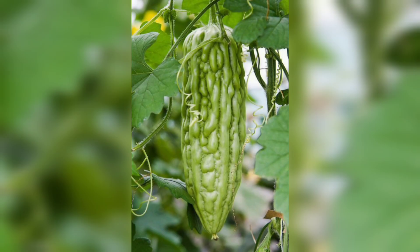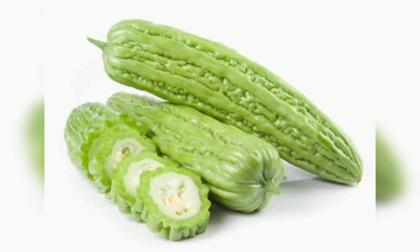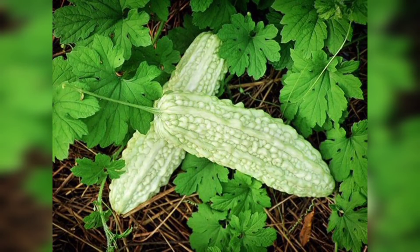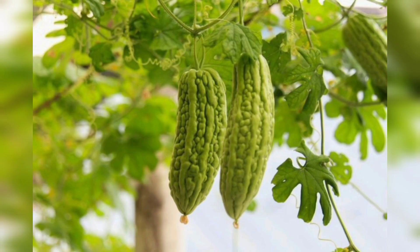Make sure the soil does not dry out. You can water the plants once a week or more if the weather is hot and dry. Fertilize the plants with a balanced fertilizer every two to three weeks. Bitter gourd is a vine that requires support to grow — you can trellis the plants using bamboo poles or a wire mesh. Make sure the trellis is at least six feet tall, as bitter gourd can grow quite tall.